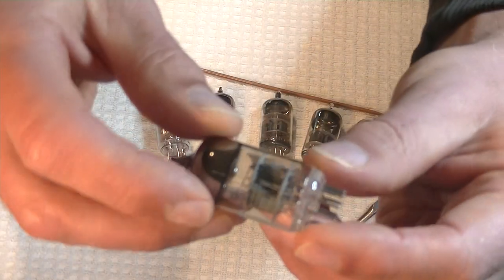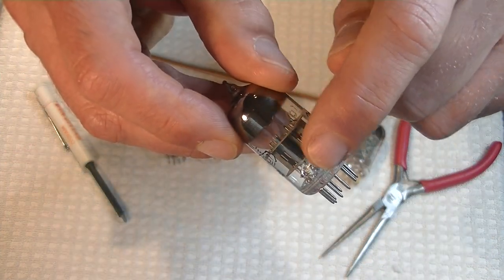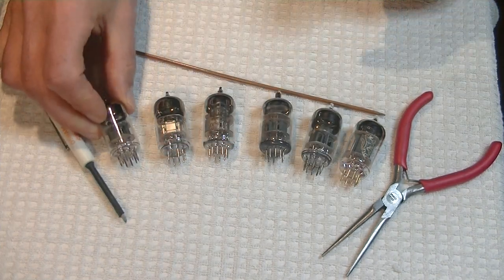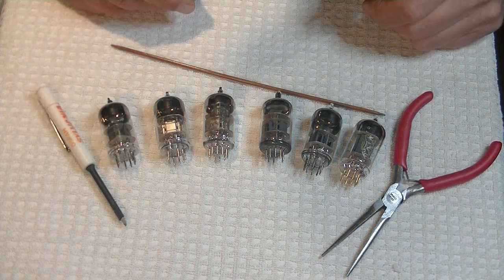Let me get that up close for you so you can see it. Right in the middle, you see that gray shield? That divides the two sections of the tube and provides an electrical shield between the sections. We'll look more at that in a minute.